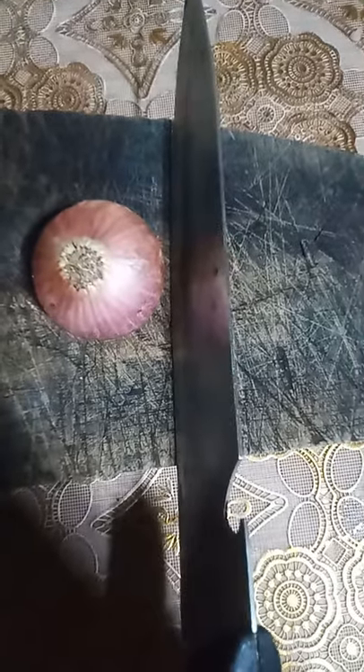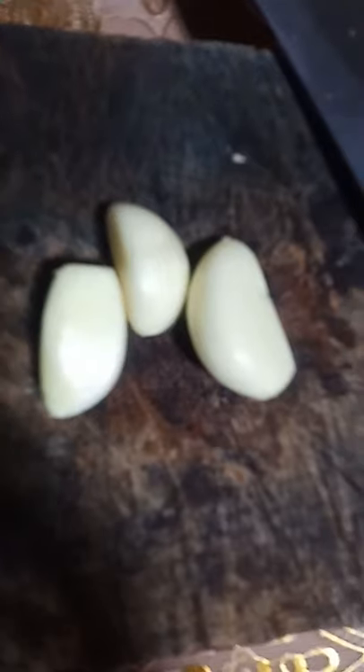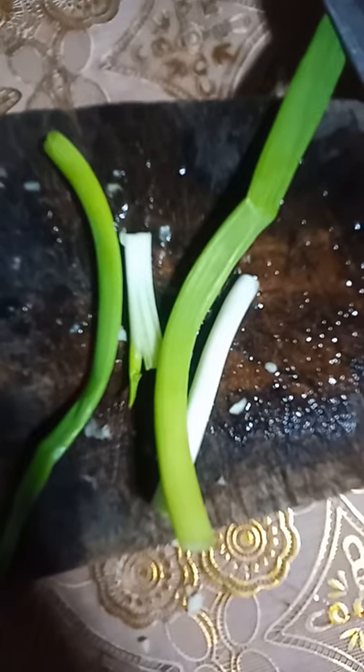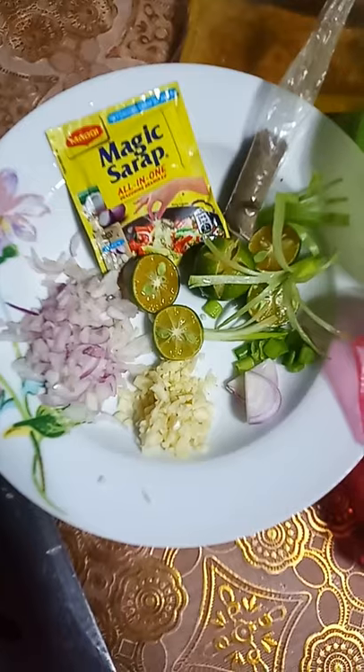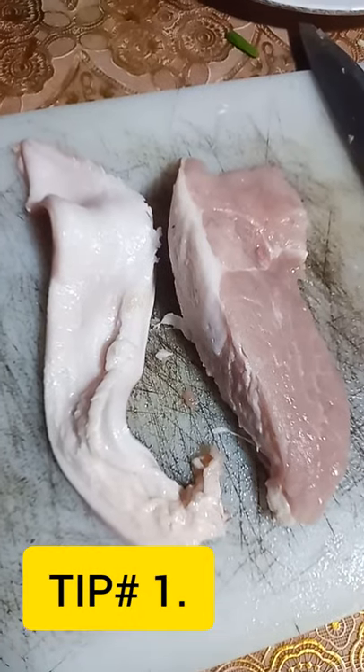First, we must remove the skin of the onion and slice it very thinly. Then take the garlic, remove the skin, and do the same. Prepare the other ingredients, and now let's prepare our meat.